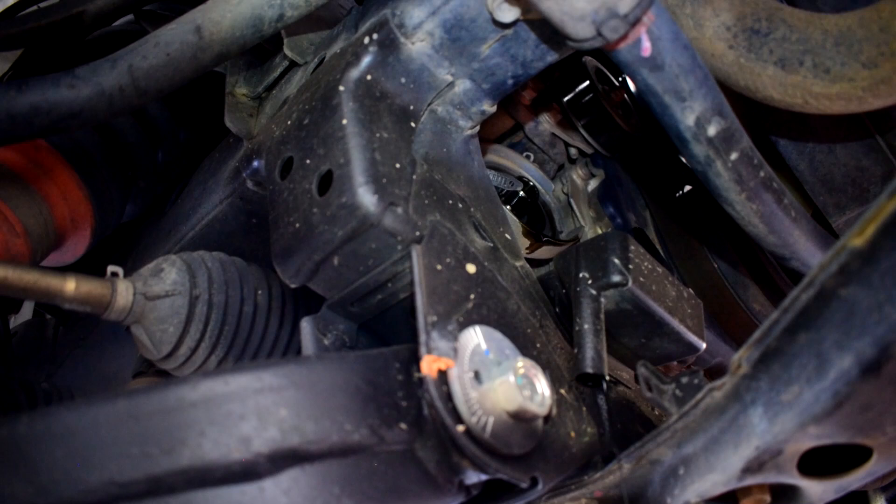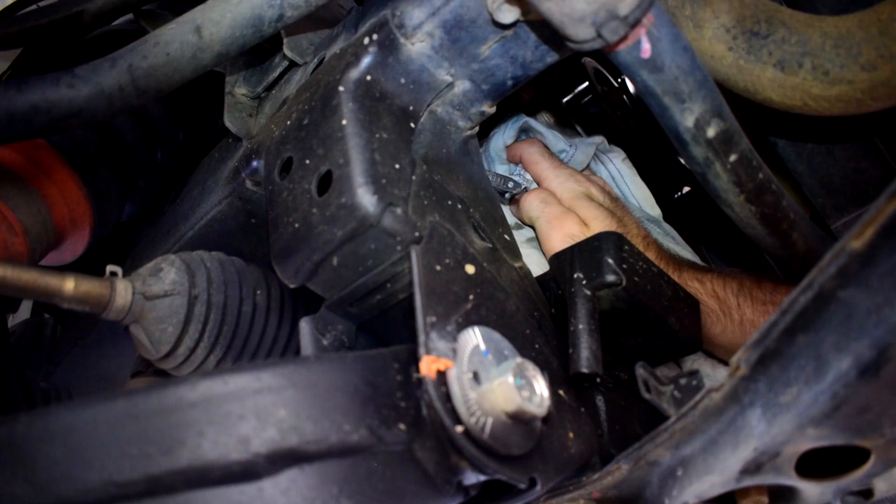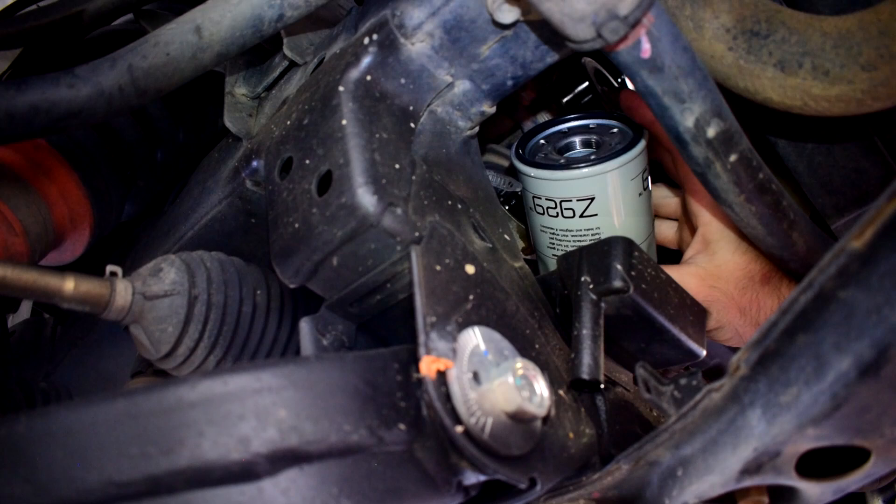Just ease the filter out of there. Have a rag on hand ready in case it drops any oil, and hold the filter upright as much as you can. Once most of the oil has dripped out, get a clean rag and wipe down the surface where the oil filter seals. Then lubricate the new oil filter o-ring — just put a little smear of fresh oil around the seal so it's lubricated and won't pinch when you tighten it up.